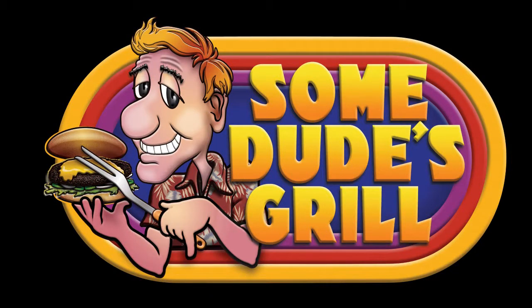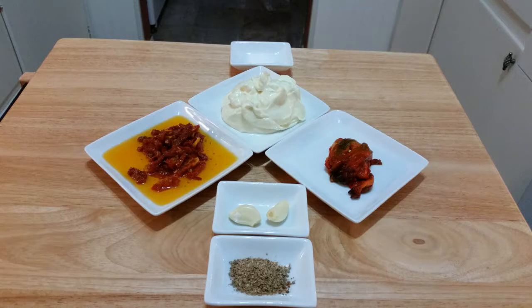Today at Some Dudes Grill we will be making sun-dried tomato and roasted red pepper aioli. So let's get started.